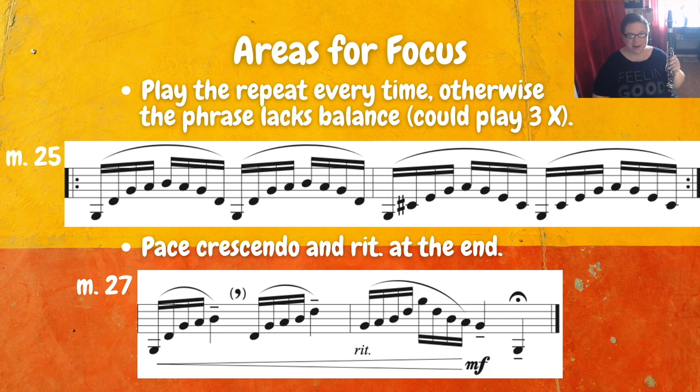And then of course that leads right into measure 27 where we have this crescendo and retard towards the end, so you can work on pacing and figure out how you want to do that.